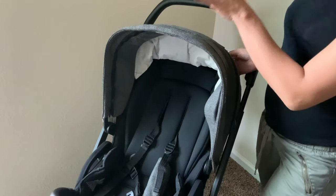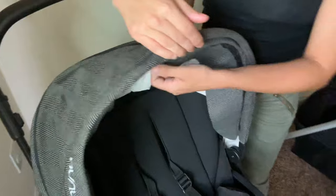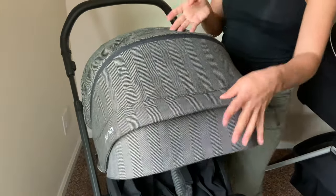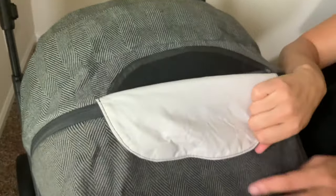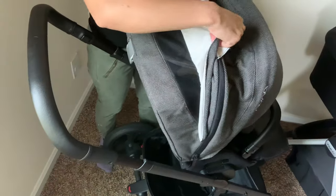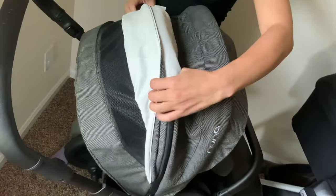Moving up to the canopy, which was also very well thought out. First, they have this visor that you can take off or leave on — if you leave it on, you can pop it in or take it out. The canopy does extend, but if you don't want to extend it, there is a peekable window that is magnetic. So you hear no loud velcro sound while the baby is sleeping. They also have a panel you can bring up to reveal extra airflow if the baby needs it, and I can still see her if she's facing forward.